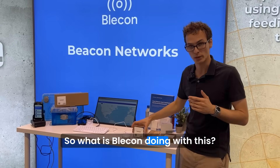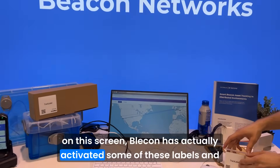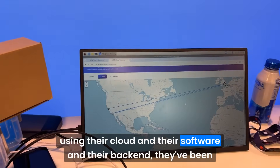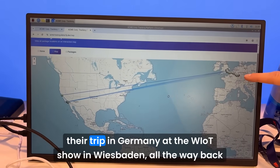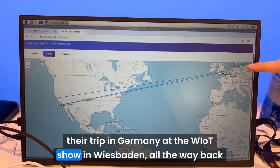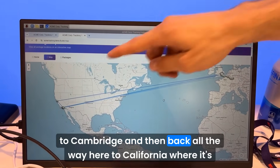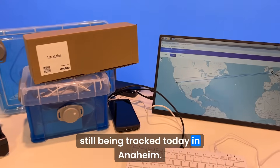So what is Bleacon doing with this? As you can see on this screen, Bleacon has actually activated some of these labels, and using their cloud, their software, and their backend, they've been tracking these labels as they've been activated — all the way from their trip in Germany at the WIOT show in Wiesbaden, all the way back to Cambridge, and then back all the way here to California, where it's still being tracked today in Anaheim.